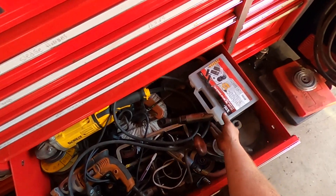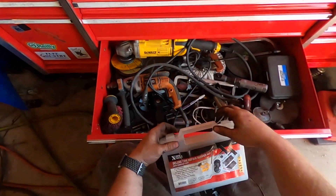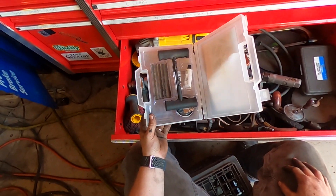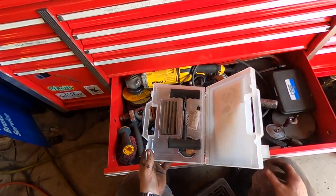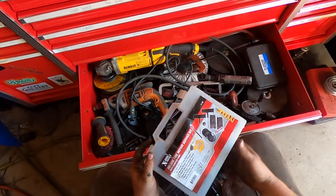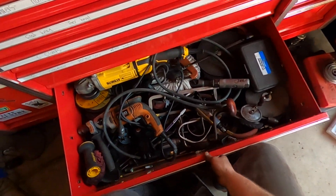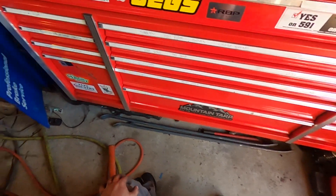More hole saws. This is a tire patch kit — you gotta have one of these in your dump truck, it's a must. That's gonna go in the new dump truck.